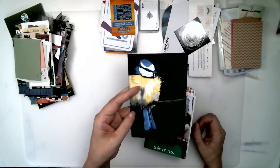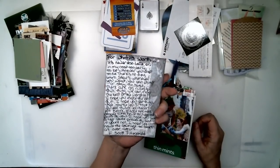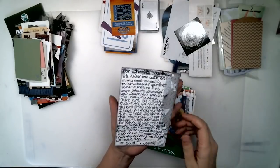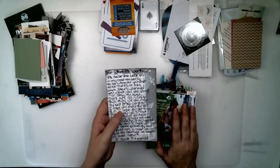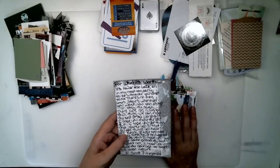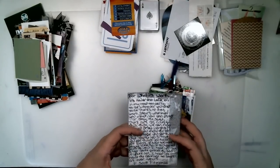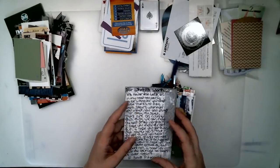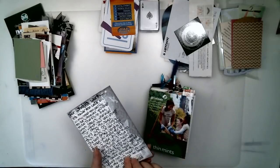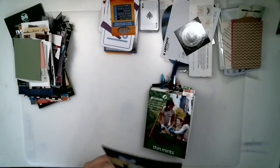You can put them in pockets. They're just a little extra space, a little place to put something. Maybe you didn't have your journal with you, you wanted to write yourself a note, you wanted to remember something — so you got a piece of paper and wrote down a note. You can glue that onto a journaling card.